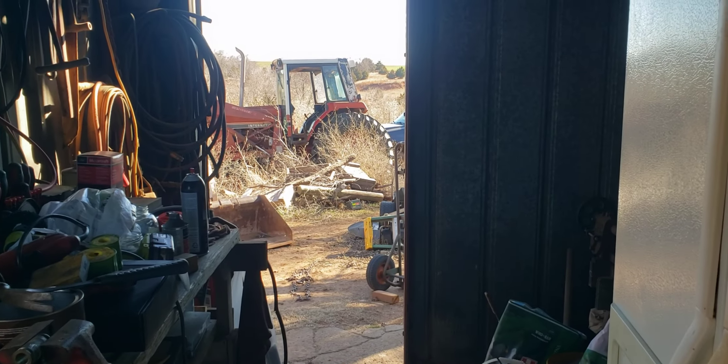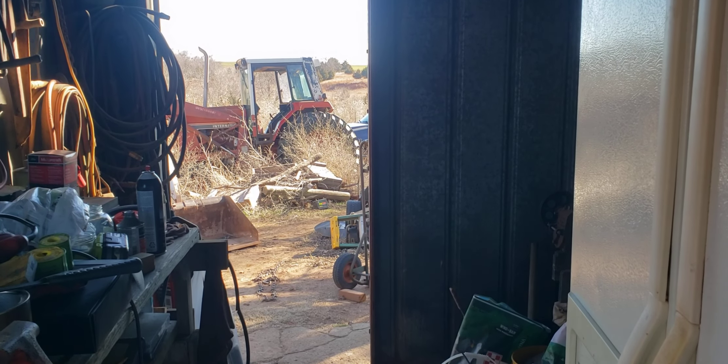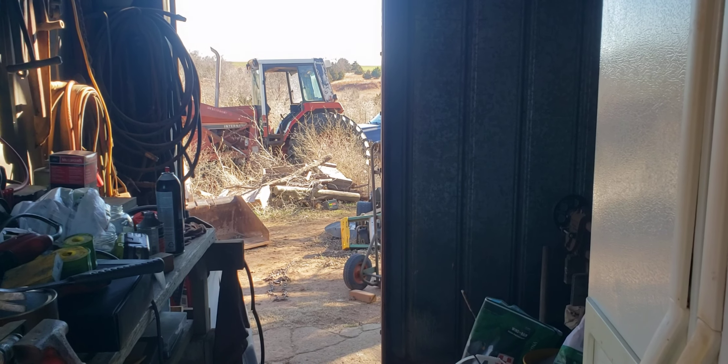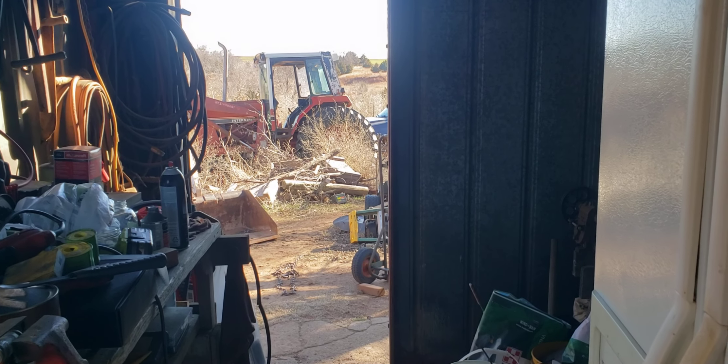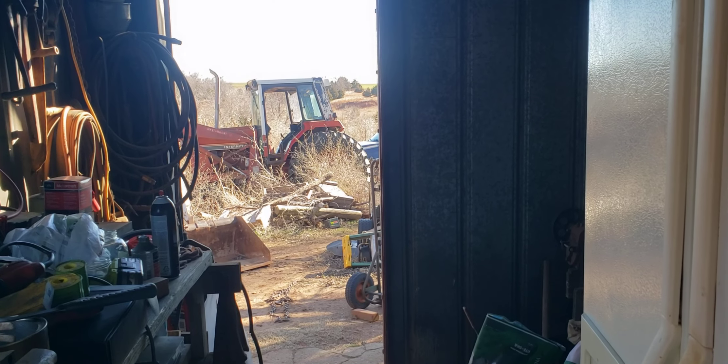That is all I have for you today. I'll be back, and you'll be able to watch as we get this place looking less like a trash heap and more like a professional operation. I'm really excited about it — I hope you guys are too. Thanks for watching and I hope to see you in the next one.